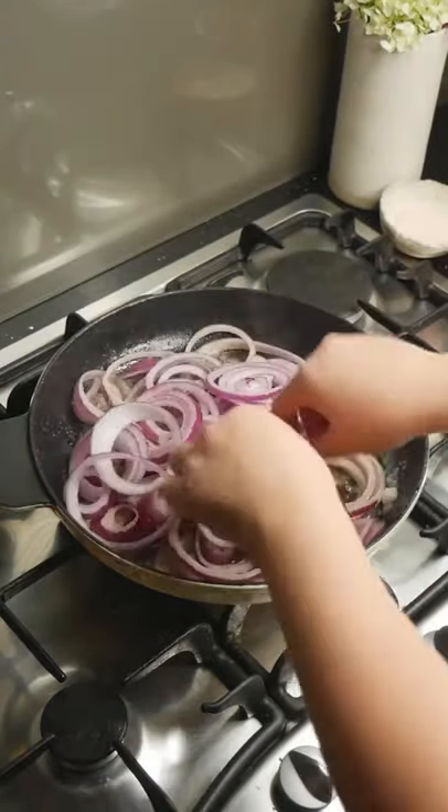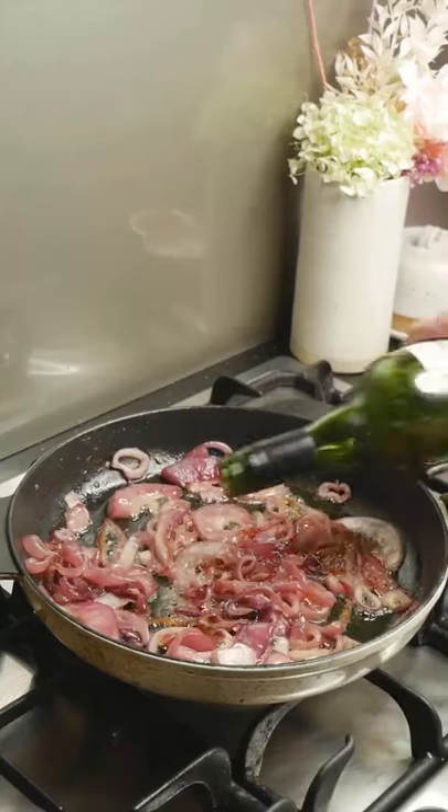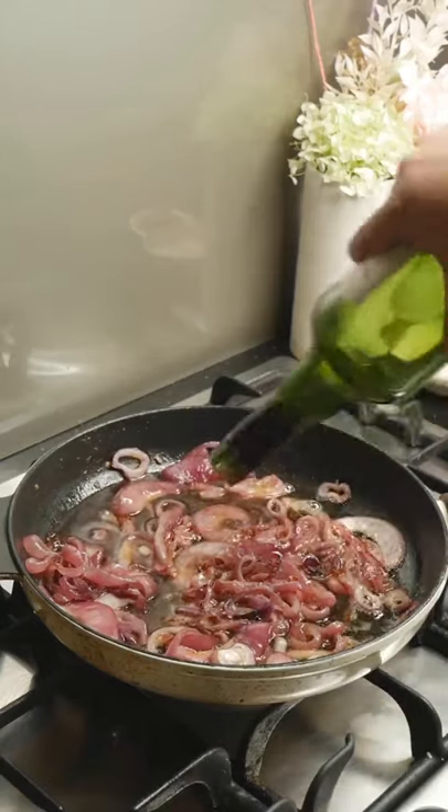Melt your butter in a hot skillet pan and add your onions in batches with a big pinch of salt and stir occasionally until caramelized.